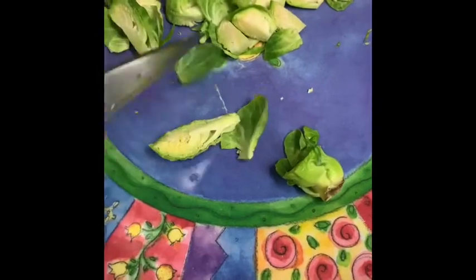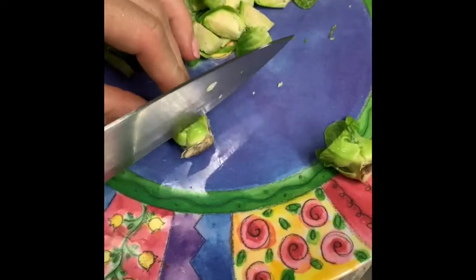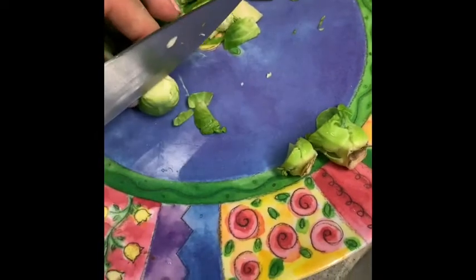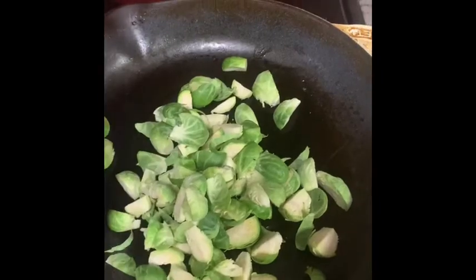First, cut the Brussels sprouts into quarters. Then turn the stove on medium and pour some olive oil in the saucepan and add the Brussels sprouts.